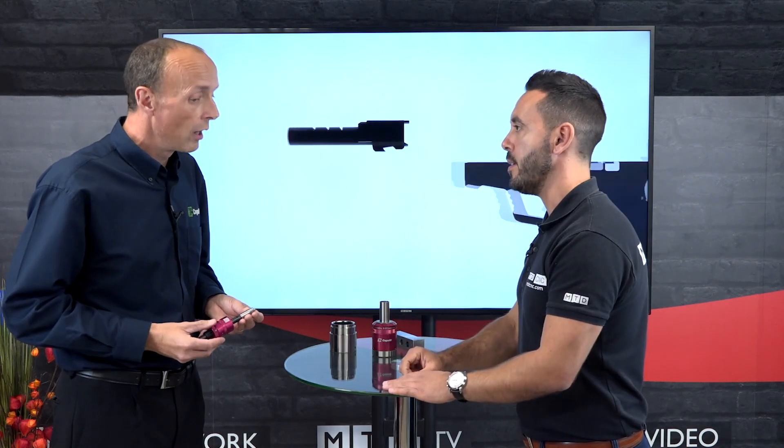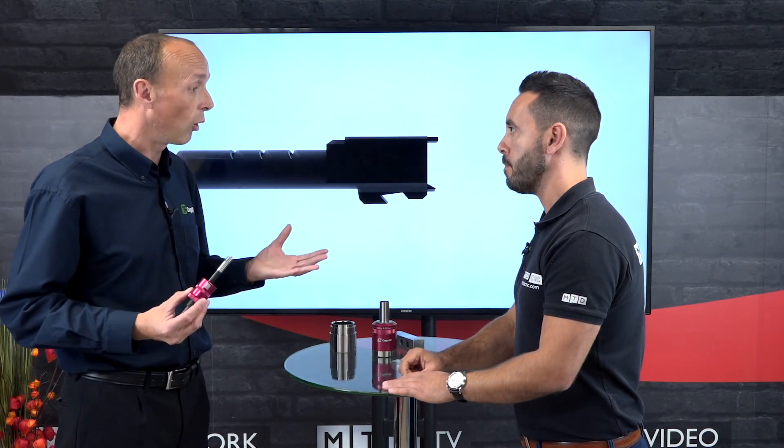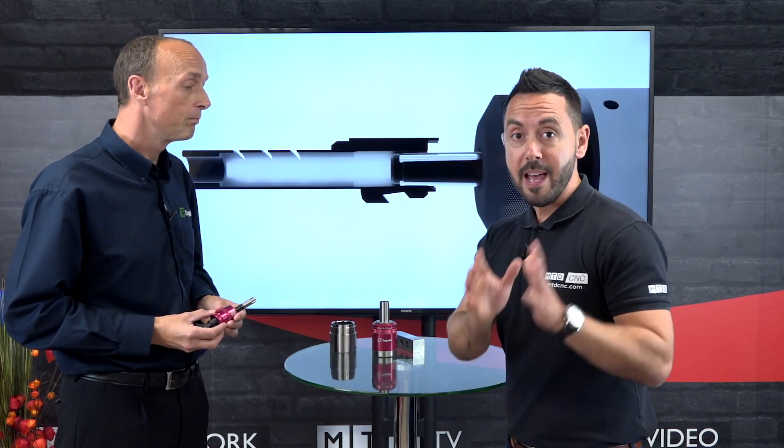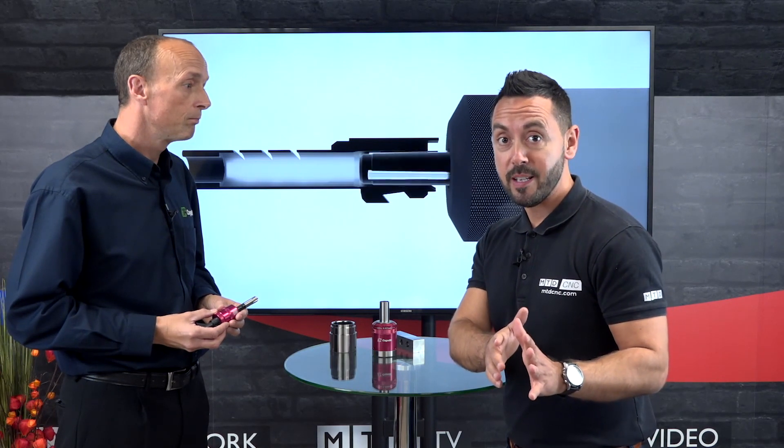To find out more about these tools, you can go to the website cogstool.co.uk or pick up the phone and call them. That's this week's Technical Corner with Neil Eumann — if you can improve your surface finishes, get in touch with Neil or Cogstool.